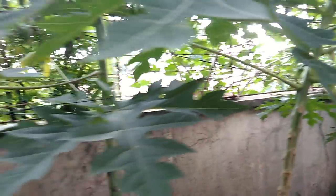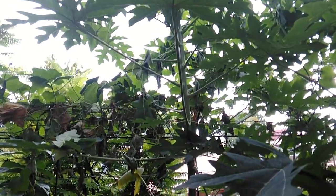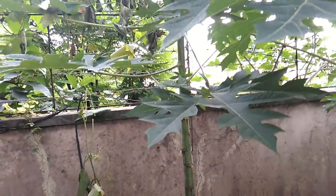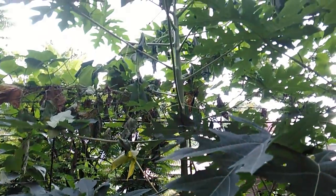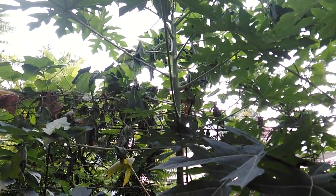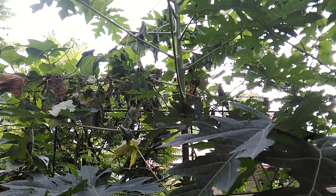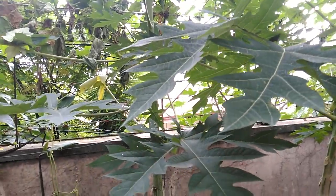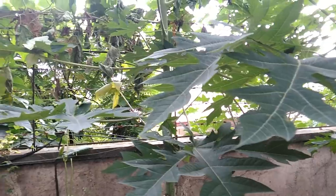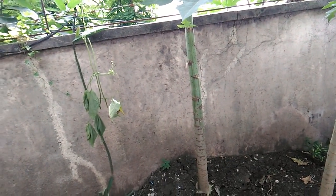With most growers, myself included, normally I have to take down this male papaya tree, because it will just grow bigger without growing any fruit. While male papaya trees are important for pollination, I have no problem with pollination because my neighbors have papaya trees also. So pollination is no problem, and I have no more use for this male papaya tree.